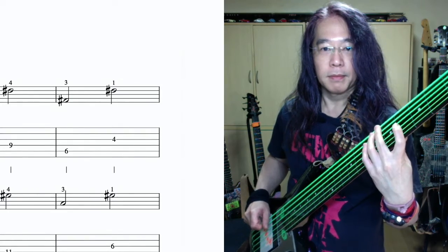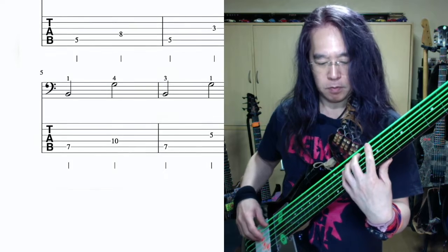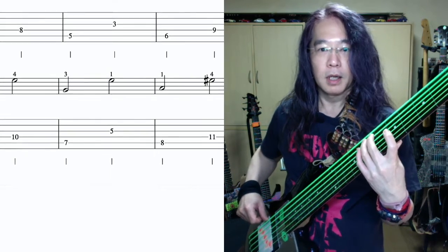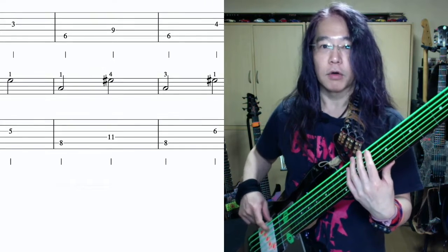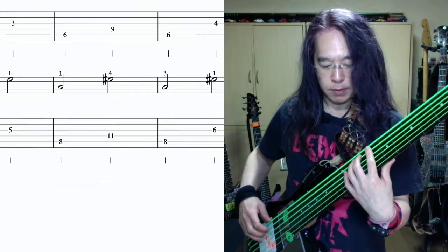3小節目の音はE弦6フレット、A、1・人差し指。3拍目の音はA弦9フレット、F-Sharp、4・小指。4小節目、1拍目の音はE弦6フレット、A-Sharp、3・薬指。3拍目の音はD弦4フレット、F-Sharp、1・人差し指。5小節目、1拍目の音はE弦7フレット、B、1・人差し指。3拍目の音はA弦10フレット、G、4・小指。6小節目、1拍目の音はE弦7フレット、B、3・薬指。3拍目の音はD弦5フレット、G、1・人差し指。